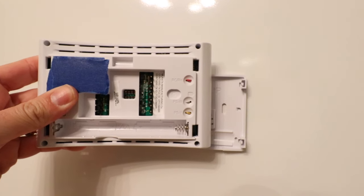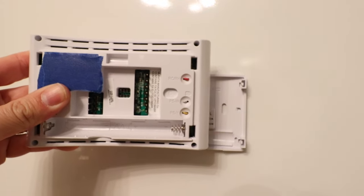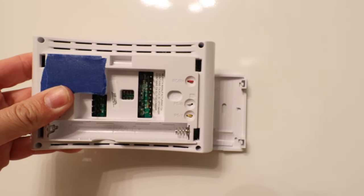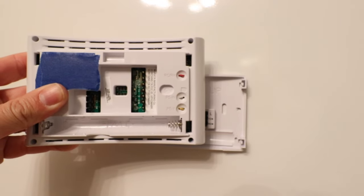Once the two minutes are up, you can reinsert the batteries. Now, underneath my thumb there's a QR code. There are a couple of numbers on that QR code, and you need to write those down because you're going to use those in a later step.